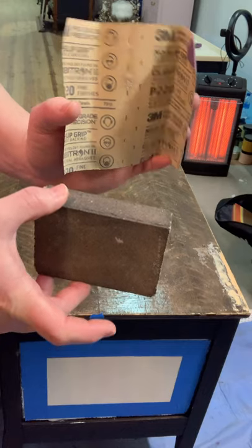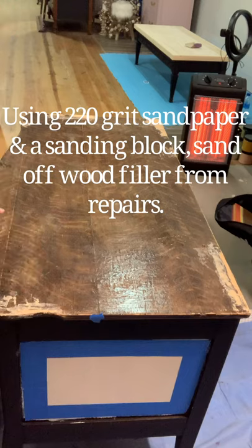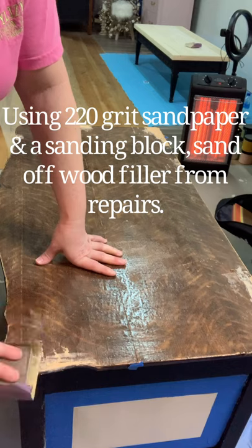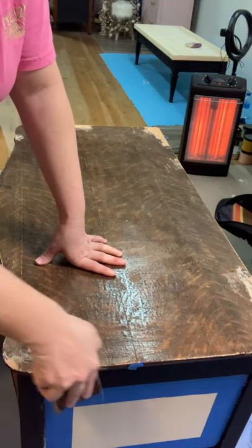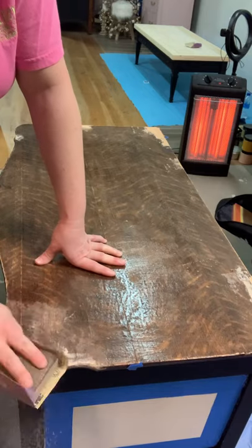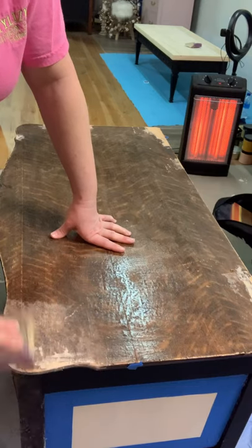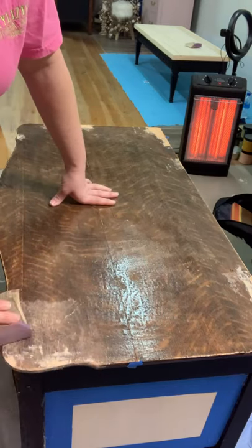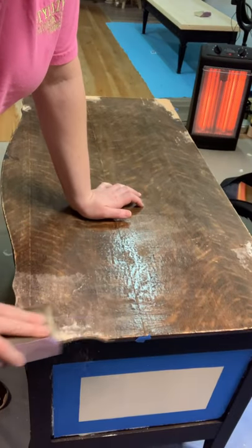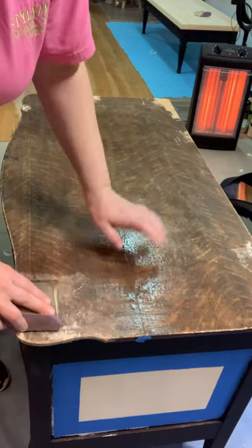I repaired the broken and missing veneer off the top of this dresser using Pro Finisher's wood filler and a putty knife. I simply applied it to the areas that were broken, a little thicker than the actual height of the piece that was missing, and then came back with my sanding block and sandpaper and smoothed it out. If you want more information on how to do these repairs, some of my other YouTube videos have footage of the actual repairs, and you can also find information on our blog at rehab2fabdesigns.com.